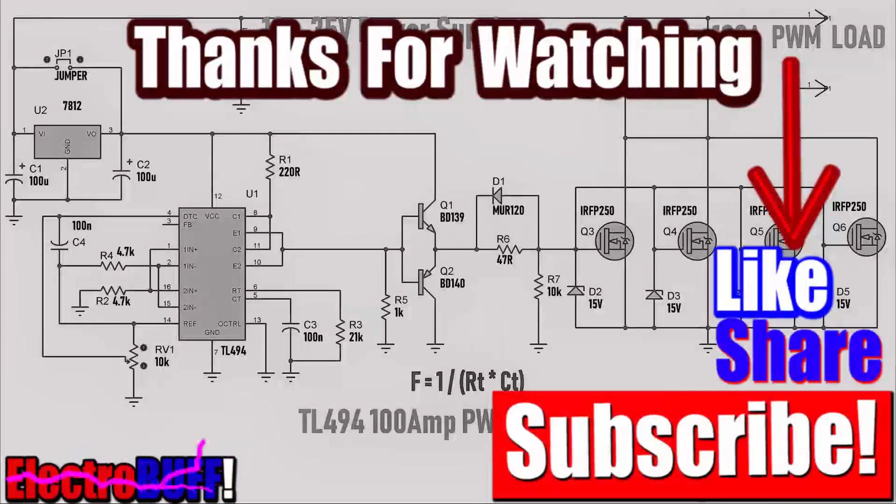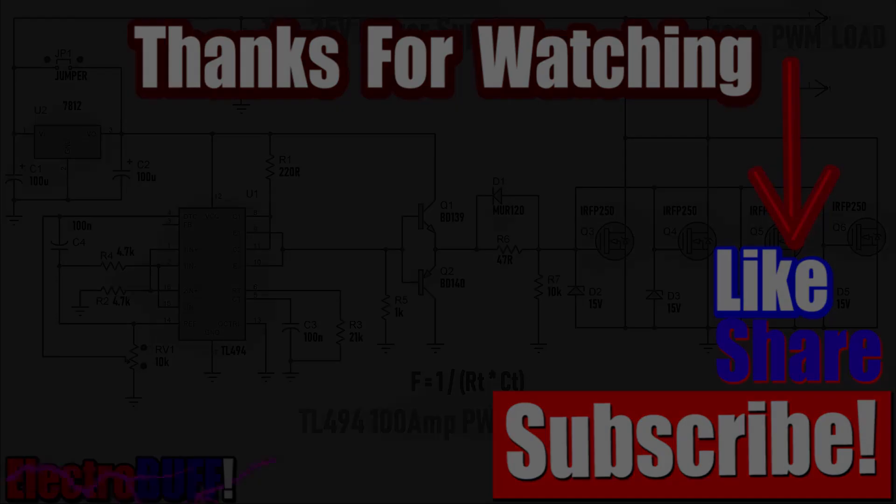As always, thank you for watching and I hope you liked this video. I'll see you next time.